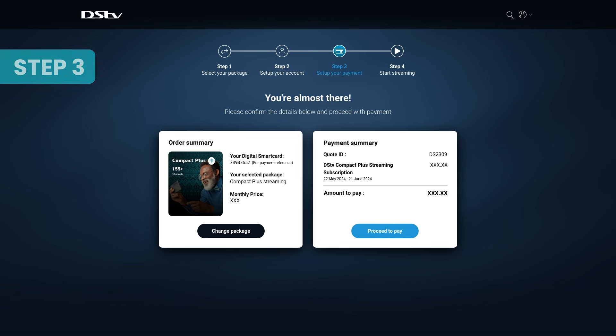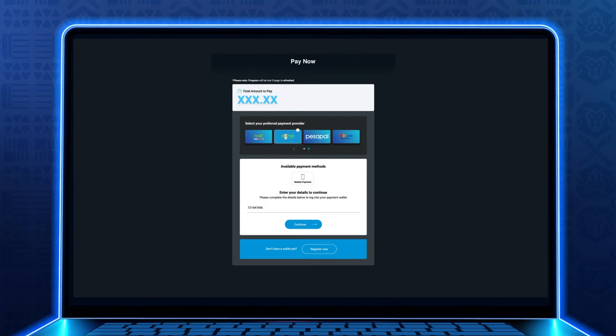Step 3: Set up your payment. Review your payment summary and click Proceed to pay. Choose your preferred payment method and follow the prompts to complete your transaction.